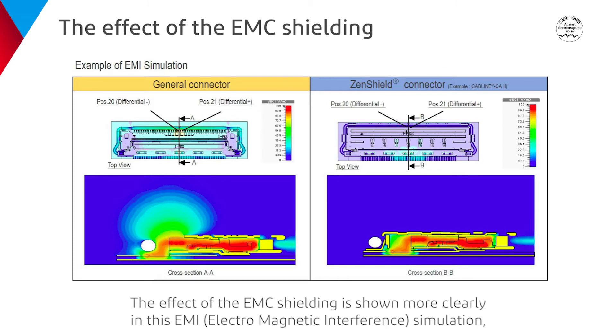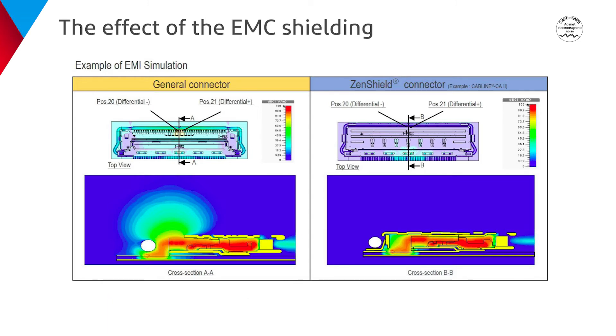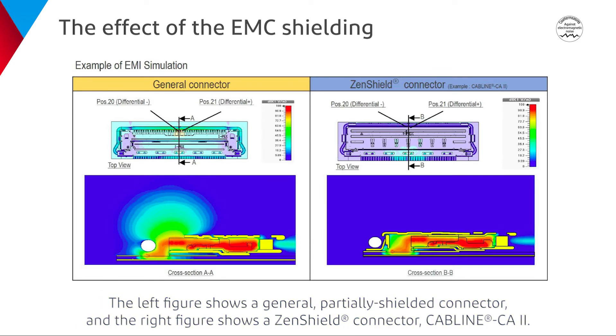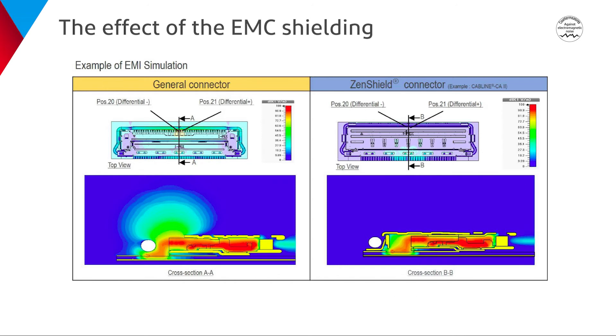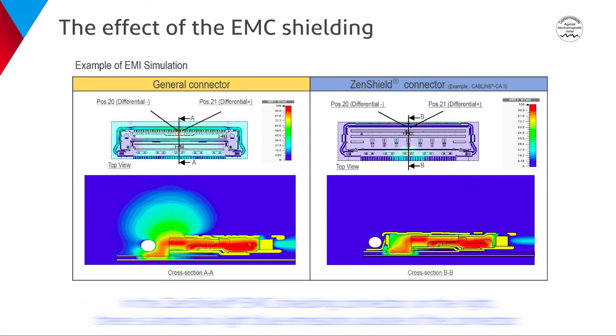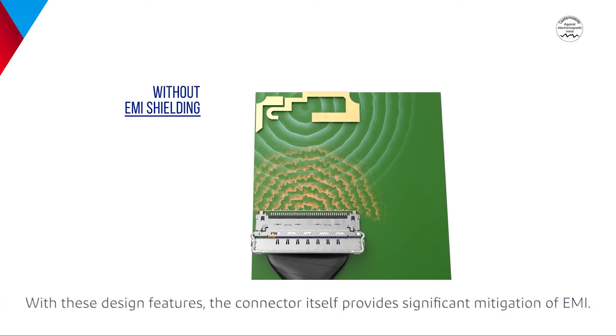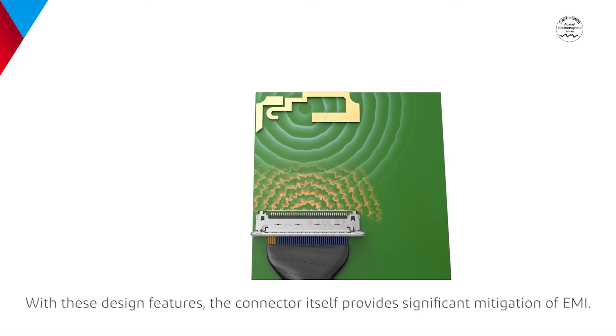The effect of the EMC shielding is shown more clearly in this EMI simulation, comparing a general connector with a ZenShield EMC shielding connector. The left figure shows a general partially shielded connector, and the right figure shows a ZenShield connector, CABLINE CA2. The leakage from the signals is displayed in light blue. In the general connector on the left, leakage from the signals emanates out through the contact tail areas. In the ZenShield EMC shielding connector on the right, there is almost no light blue emissions outside of the connector. With these design features, the connector itself provides significant mitigation of EMI.